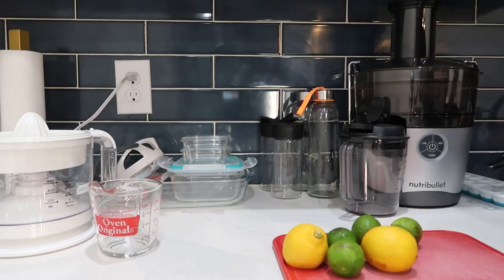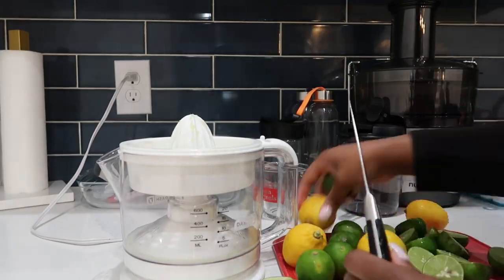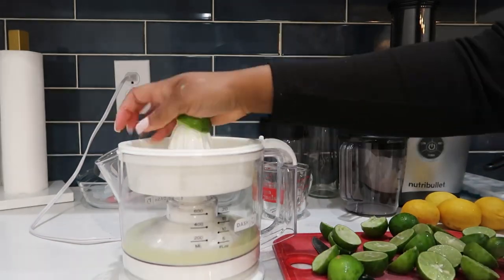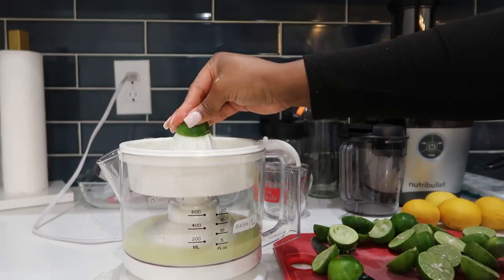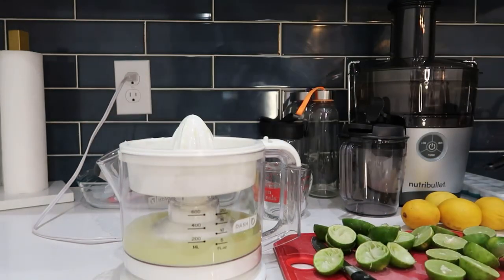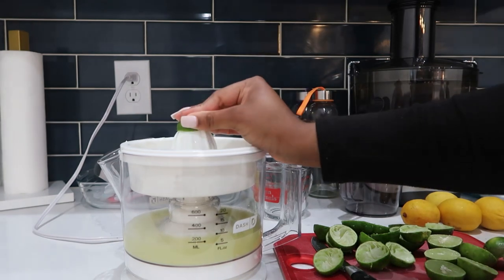Then we moved on to juicing the key limes and lemons. I really emphasize the importance of key limes and how helpful they are to your immune system, as well as providing antioxidants. I enjoy having key limes in water and squeezing them over other fruits — it has a good taste. Here's where I use my citrus juicer. I'll put the description of it in the box below. This citrus juicer is pretty good at getting out all of the insides of lemons and limes without wasting juice, and it separates the seeds and pulp. You can choose how much pulp you want — it has levels one to four, and I usually do two or three.